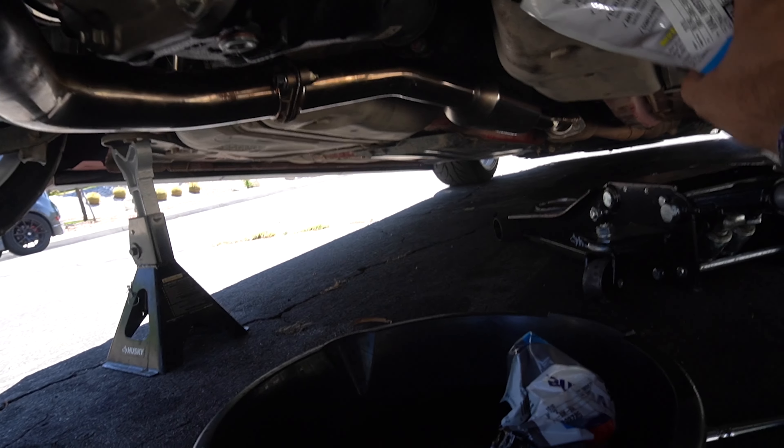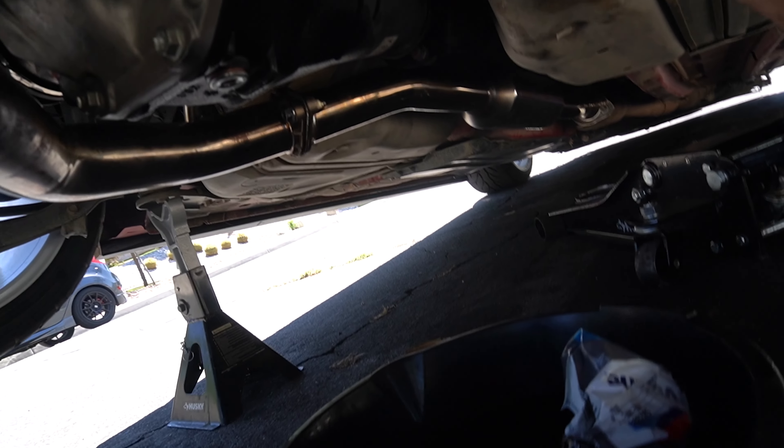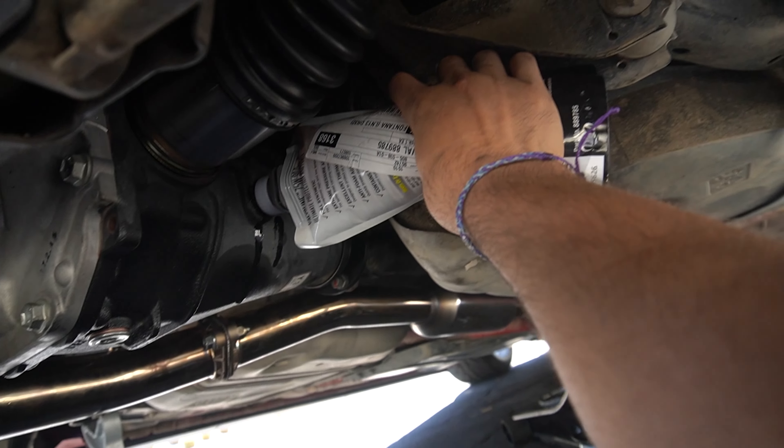Diff fluid change is almost done guys, let's go! These little bags are so easy to use.